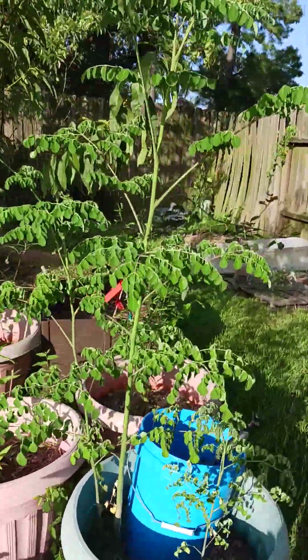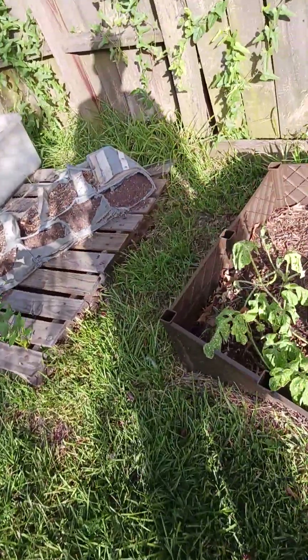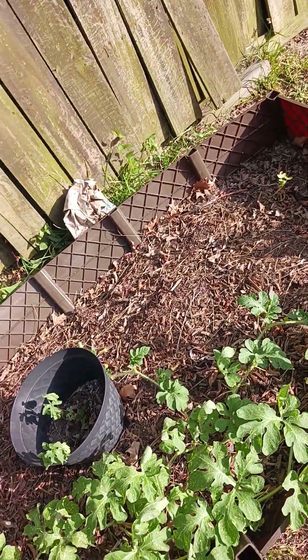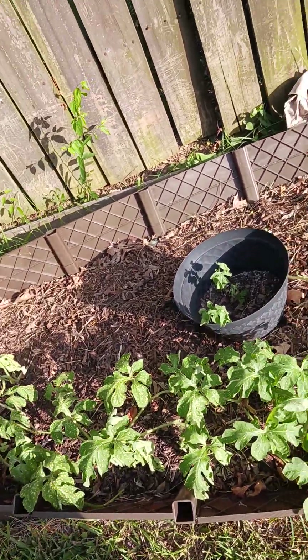This sun ain't no joke. This is what the sun is doing to my watermelon — they're not doing too hot. But once I give it some water and the sun goes down, it'll perk back up. I need to put some more soil in there and get that together.